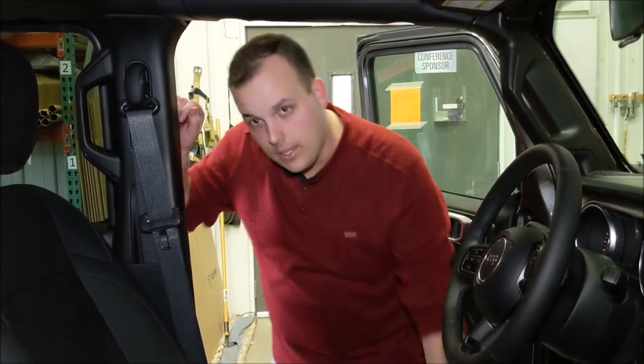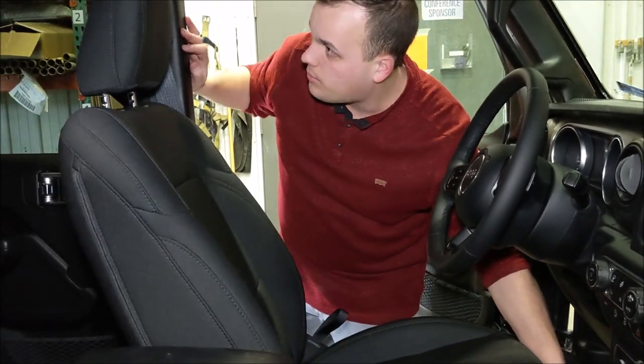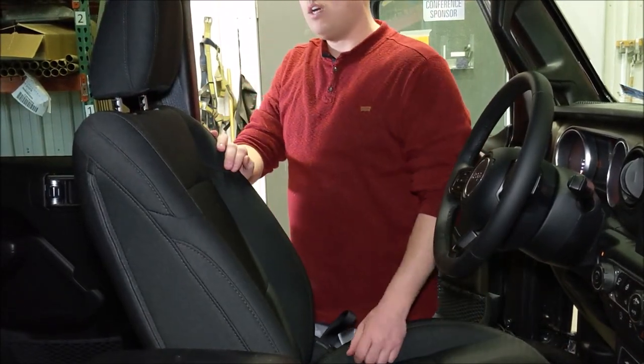First thing I'm going to need to do is slide the seat forward. Just do that by pulling up on the lever in the front and pull the seat forward. That way it gets it up in the doorway where it's easy to work on.